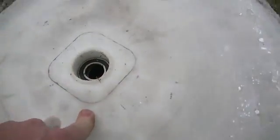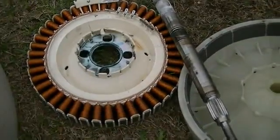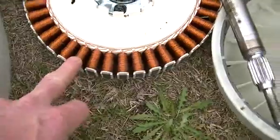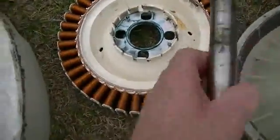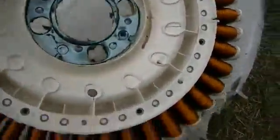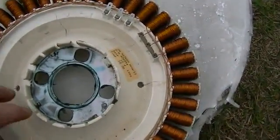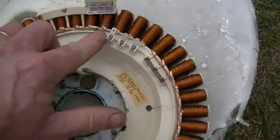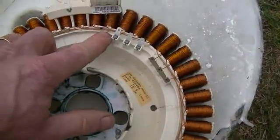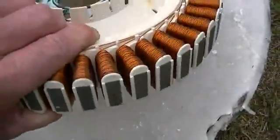We're going to mount that on a test board and see exactly what kind of voltages at what RPMs we can get from the motor off the stator. Now this is what is called an 80 series. They had 4 series: the 100 series, 80 series, 60 series, and the 50 series. The 100 series wire is 1mm, the 80 series wire is 0.8mm, the 60 series is 0.6mm, and the 40 series is 0.4mm wire.